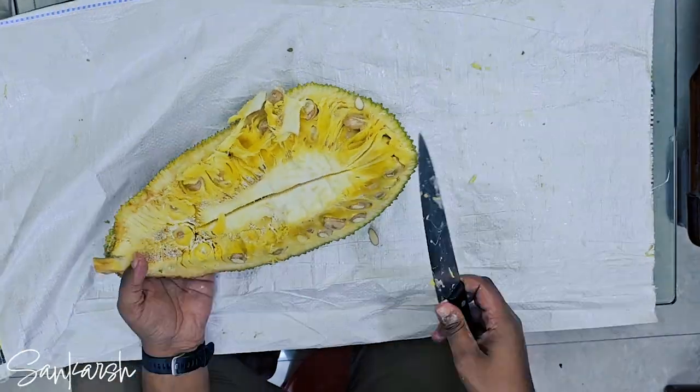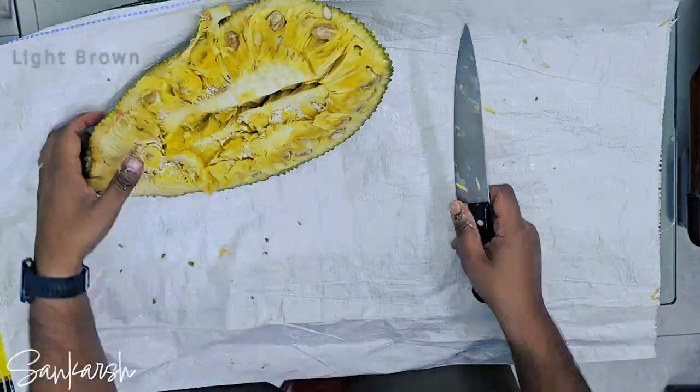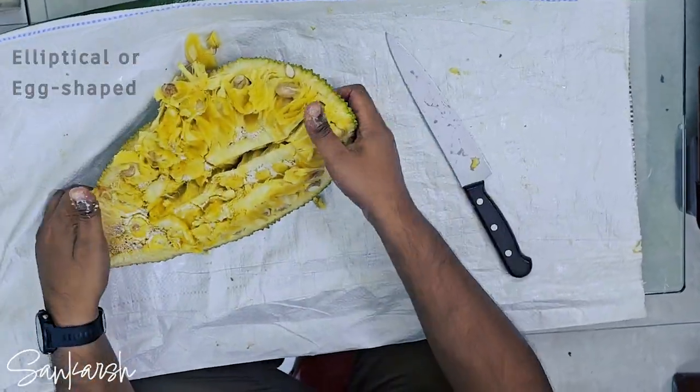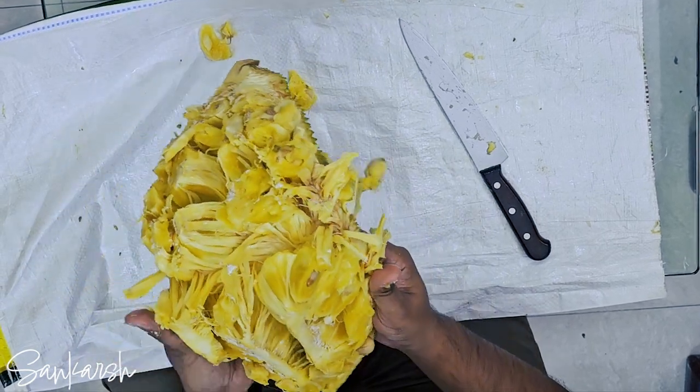The core is surrounded by individual fruits that are up to 10 cm long, light brown in color, and elliptical or egg-shaped in form. Cutting the core and unfurling the quarters makes it easier to harvest.